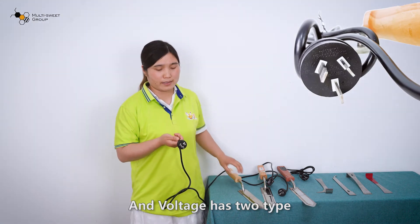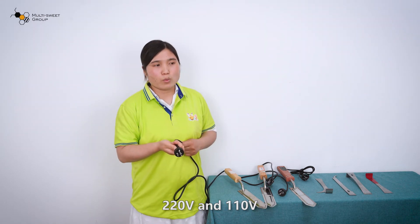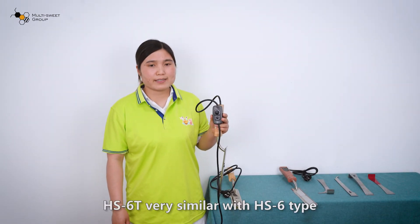Voltage has two types: 220V or 110V. Second type: HS60.